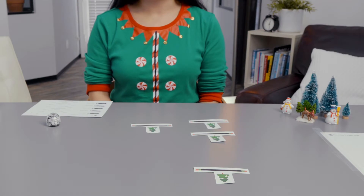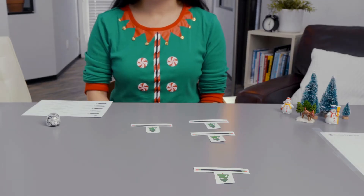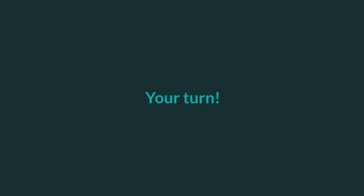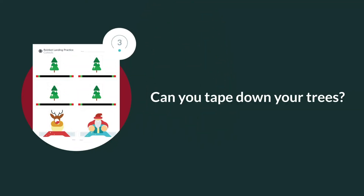For this step, you need the trees you just cut out and some tape. Take a look at the landing strip — it looks like clear sailing with no obstacles. You're going to add some trees to make this landing a little bit more challenging. Tape the trees down. If your Rainbot runs into a tree, it will follow the black line and stop. Can you tape down your trees?